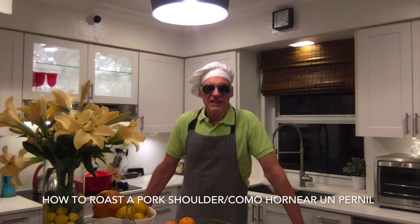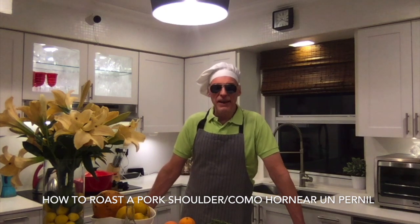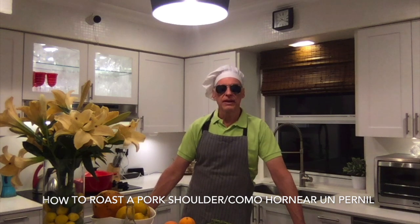Hello, my friends. Tomorrow is going to be Mother's Day, May 10, 2020, and I am going to cook pork shoulders.